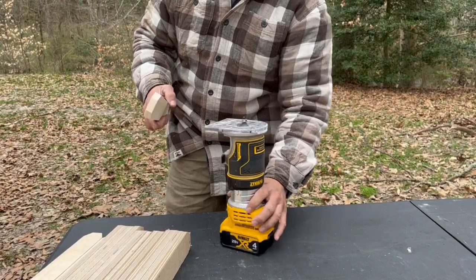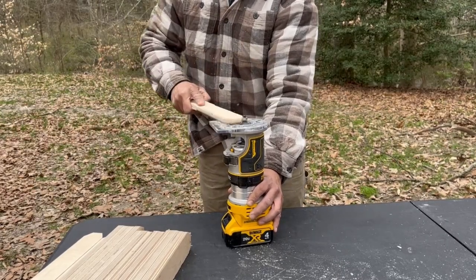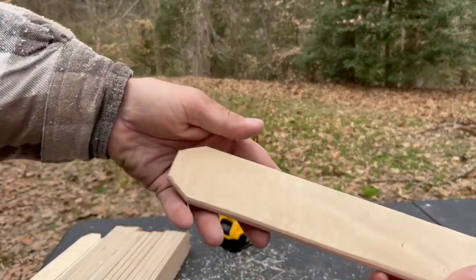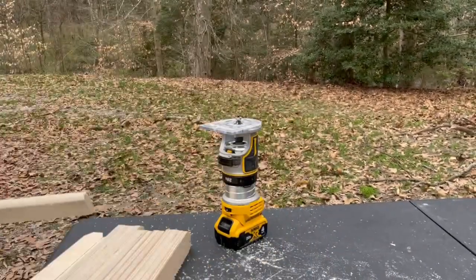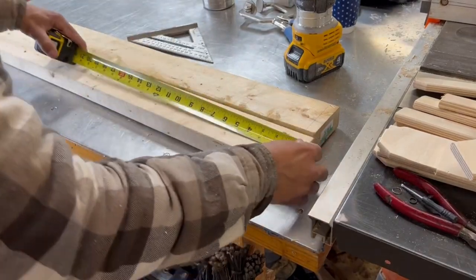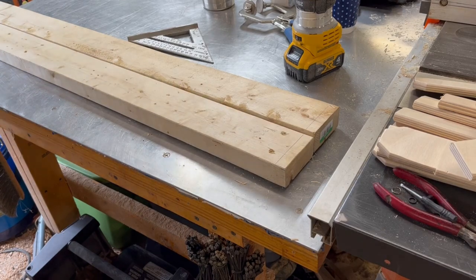Here I used a small round-over bit to smooth out all the edges on these strips. It's not really the right way to use a router but it works just fine and it's really quick and easy to do with this DeWalt. You need to figure out the distance between boxes vertically that you're going to want, based on the boxes that you have — being that this is all customizable on what you currently own.